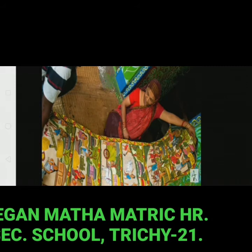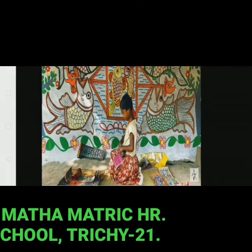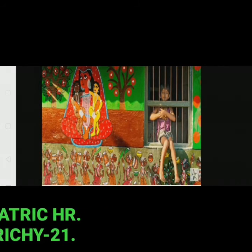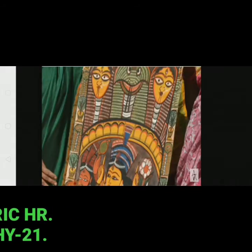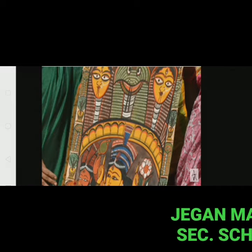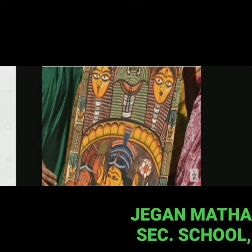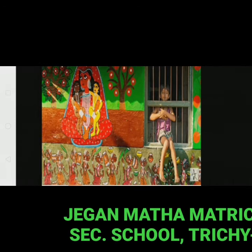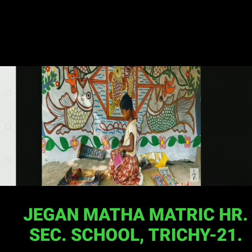Today, the patuas make rectangular and square shaped paintings of different sizes. Social messages like conservation of trees, female infanticide, child trafficking and AIDS awareness feature in their paintings. They also paint images of traditional subjects such as a cat eating a lobster or fish, tigers, a row of cows or white owls.